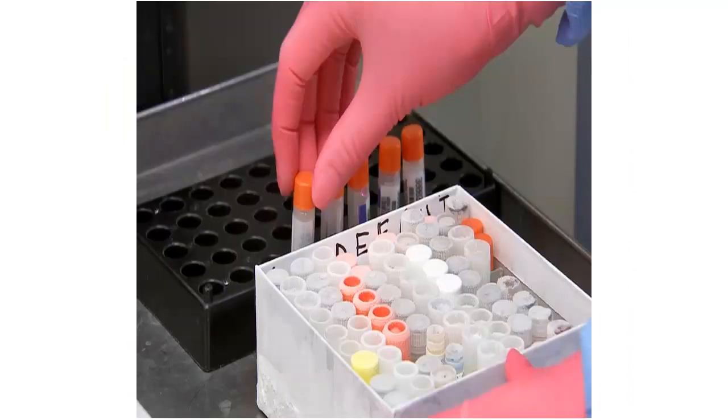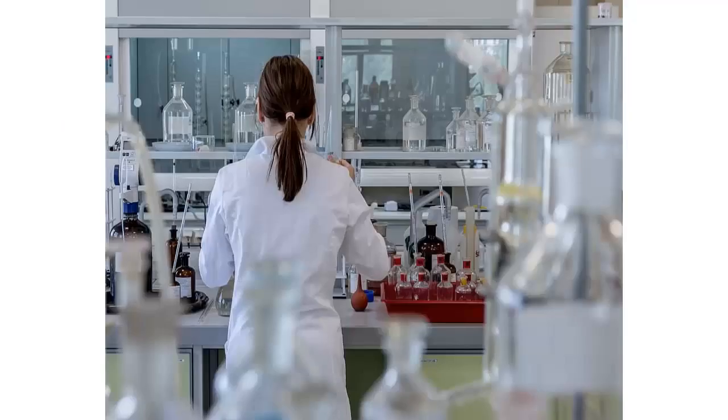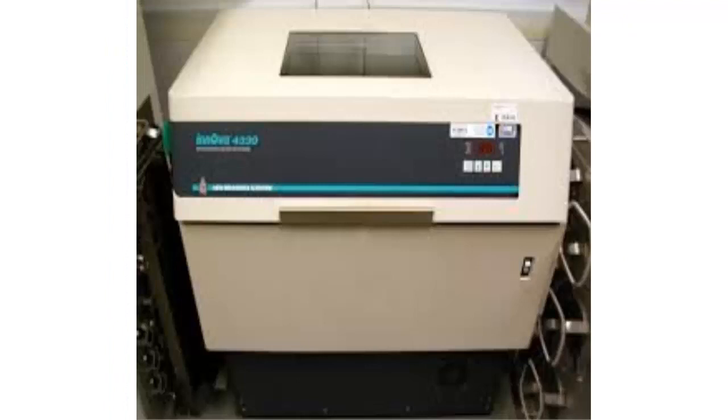The following equipment is required for ELISA tests: microplate reader, microplate washer, solution dispensing system, incubator for incubating plates, and shaker.